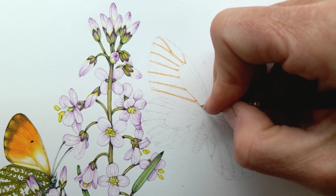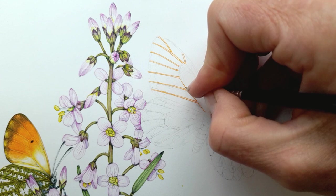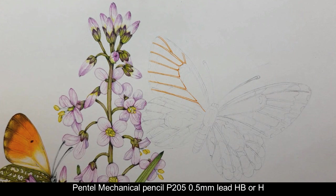I don't want it being too thick — that is too thick. So what I did with this, I drew it up in pencil like I did the plant, with my trusty Pentel P205.